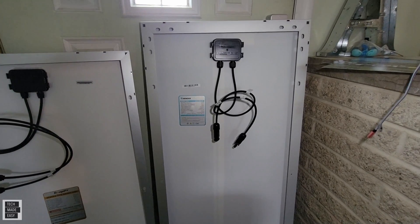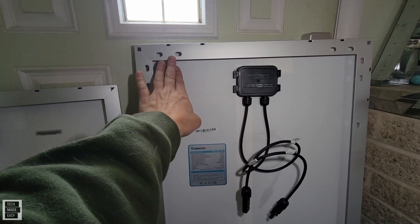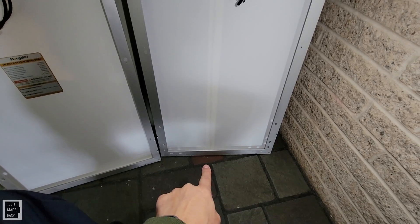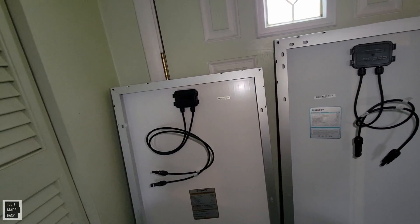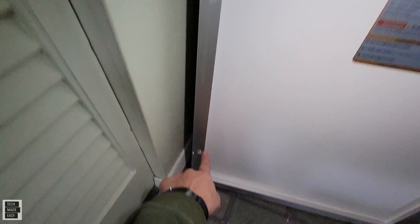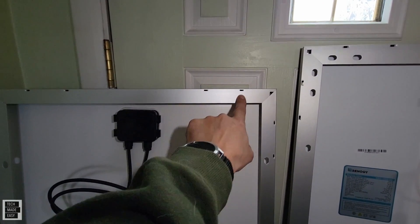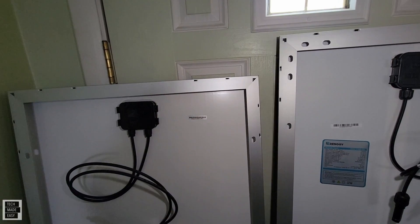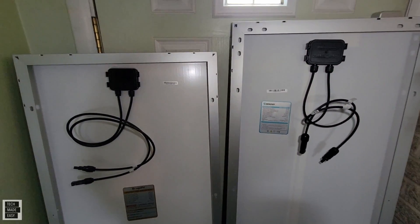One thing I want to point out is mounting holes. The Renogy gives you a lot more — they have 20, with four on the top, four on the bottom, and the remainder on the sides. BougeRV only gives you four, one at each corner. That could mean something to some people. There are also plenty of drain holes — these little holes allow snow or condensation to drain out if the panels are kept outdoors.